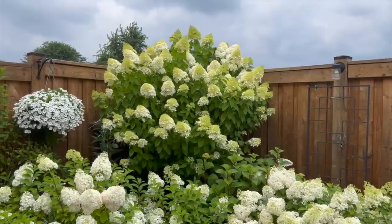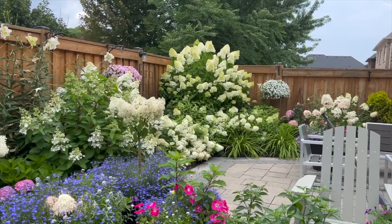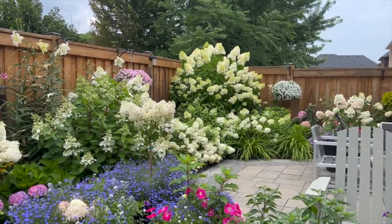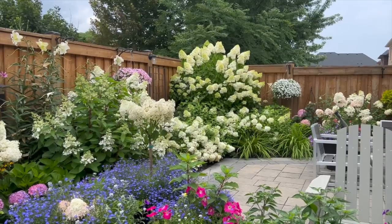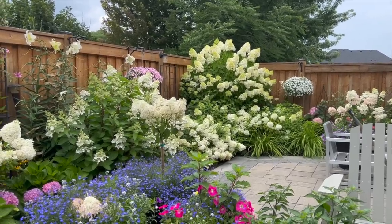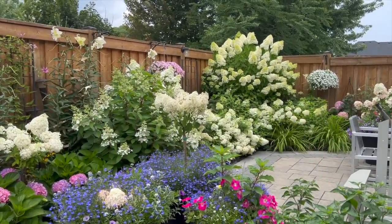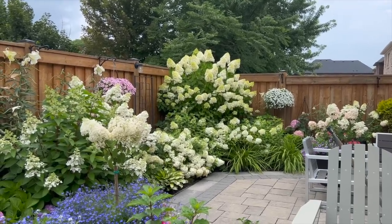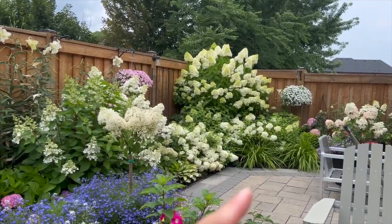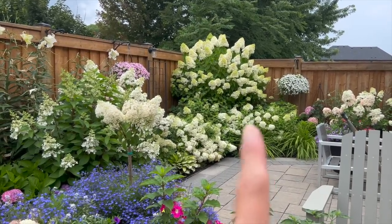This one is on the west side. And here you're looking at the other limelight tree that is also in its fifth full year as a tree form, growing on the east side of our north-facing garden. Both of these get full sun because in summertime the sunlight reaches up to about here. Anything beyond this point doesn't get as much sun.